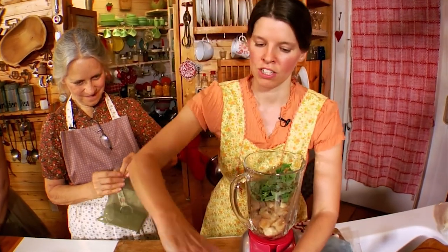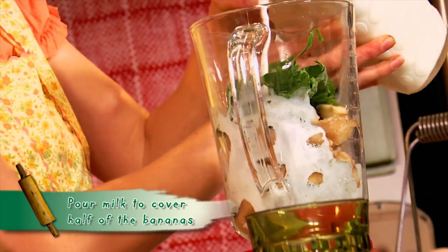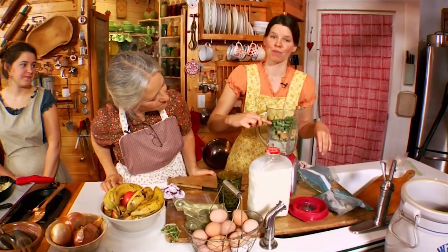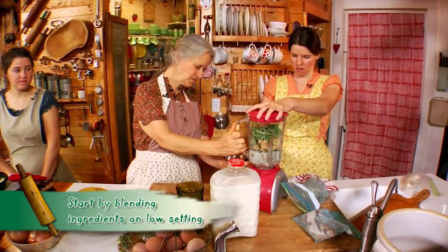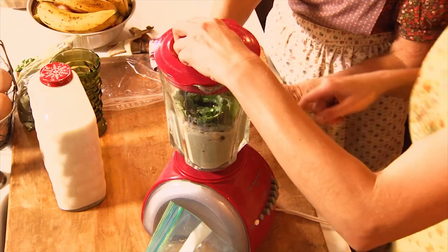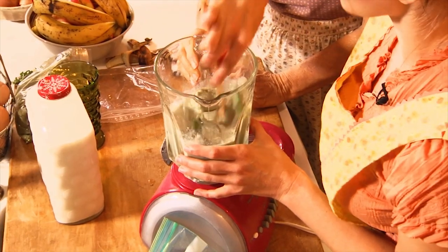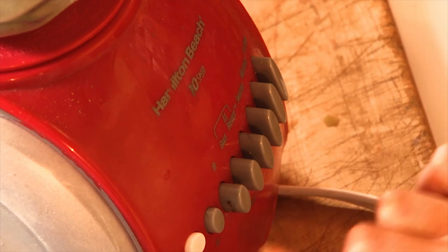We use raw cow's milk — great nutrition. If you can't get raw milk, use store-bought, preferably organic. Put in about half milk; the bananas and kale fill it up. Put the lid on and start blending on low so the blender can chop those bananas first. Then stop, hand-stir it to get the green down to the bottom, and blend on low one more time before switching to high.